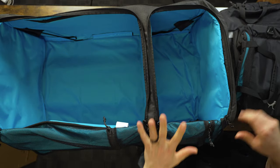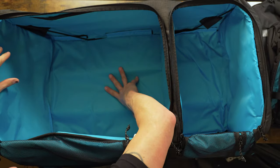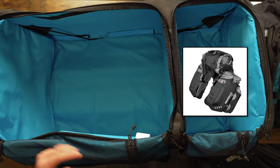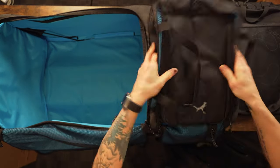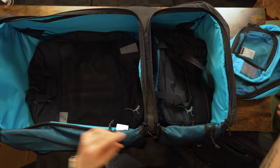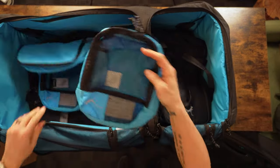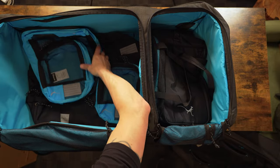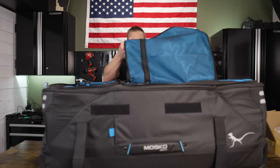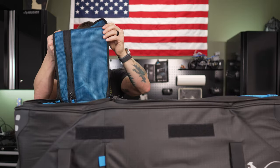You've got a compartment here for a helmet or whatever else you want to keep separate. You could fit maybe a reckless 80 in here if you want to bring moto gear along. Your helmet can go here, boots down below on the bottom, jersey, jacket, packable jacket — any gear you'll need on your trip can easily be organized and stored in here. There are also some additional zipper pockets on both ends.